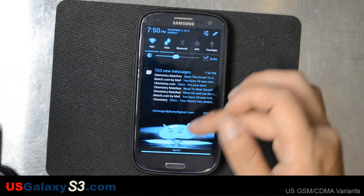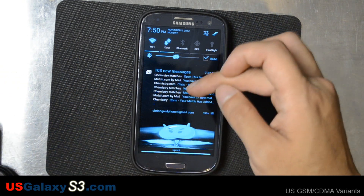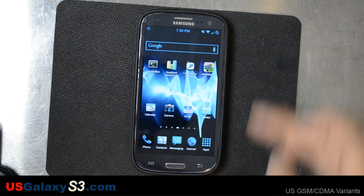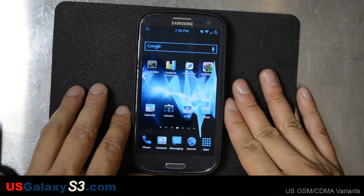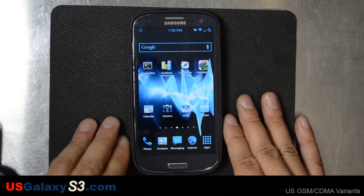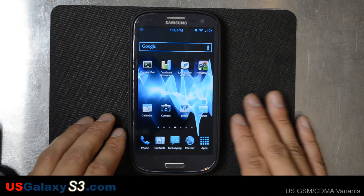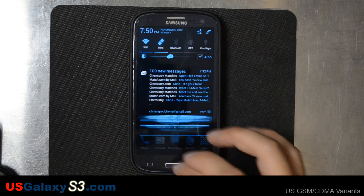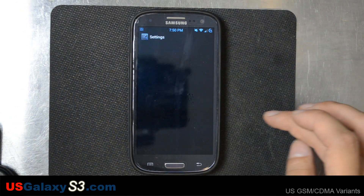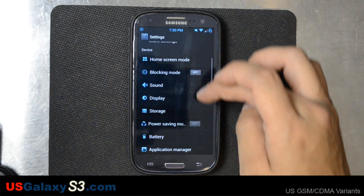Jellybean Domination ROM does give you the nice little stacked notification for your first notification, so you can see multiple emails right there. Another way to do it is if you have the motions enabled on your device and you're running the TouchWiz interface. Let's go into the settings — it should be there somewhere.